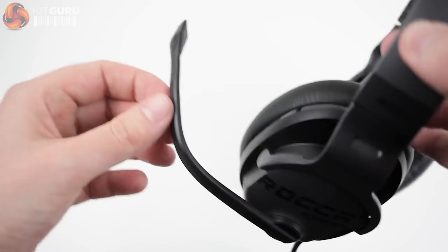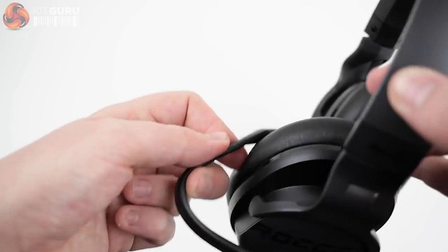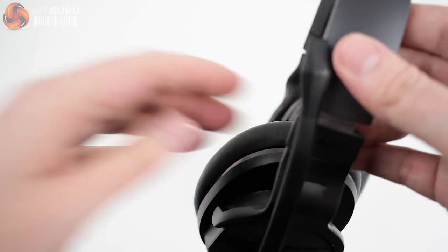The microphone has a big range of adjustability and it didn't tend to flex back out of position when left for periods of time, which is good. It also meant it can be positioned closer to the headband when not in use for a more discreet look.